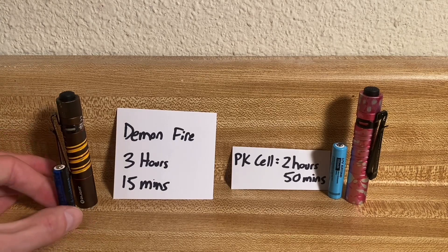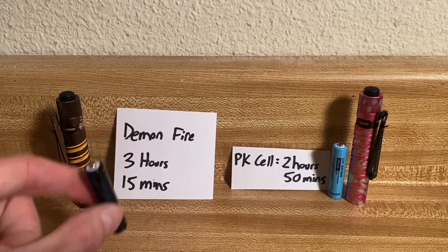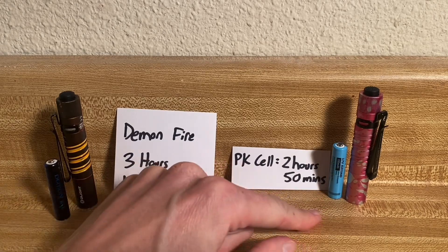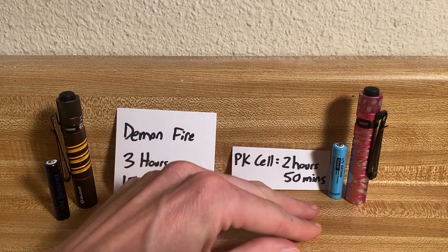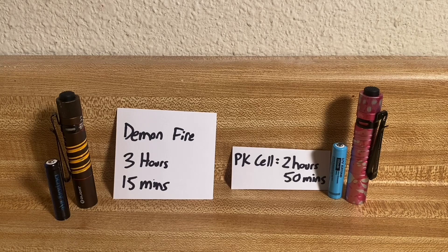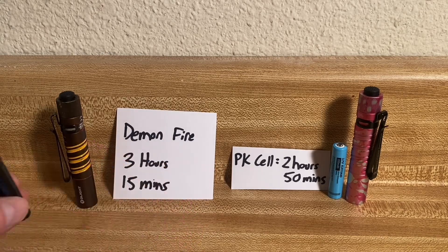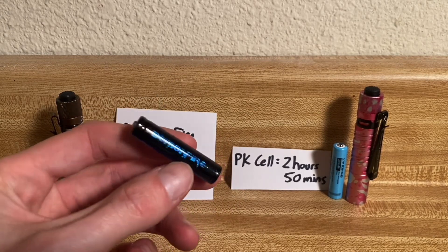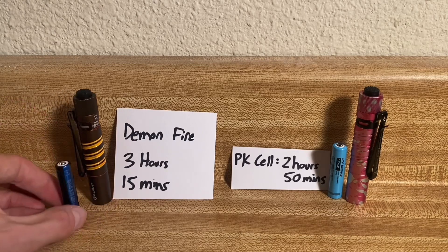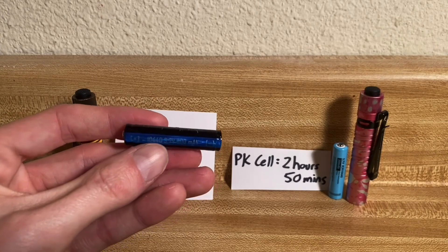I did notice something different between the two cells. With the PK Cell, when voltage gets low the light output drops and then it flickers for maybe 15–20 minutes. The Demon Fire flickered at the end too, but only for about five minutes before stopping. That might be the battery protection circuit kicking in and preventing critically low discharge levels — just a guess, but it's a notable difference.